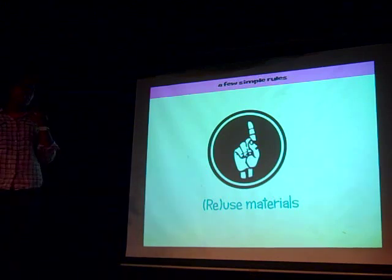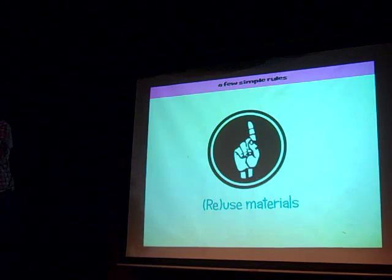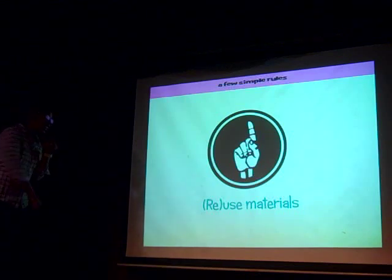One: we're going to reuse materials. That means looking around the house for things that you haven't been using. You're going to look in the basement, your neighbor's basement, your mama's basement, and look for things that have been long forgotten.